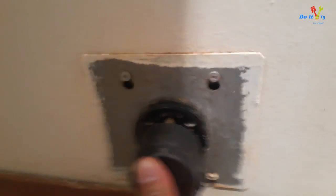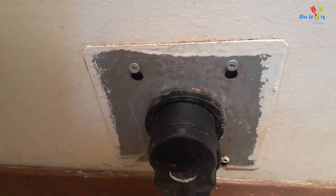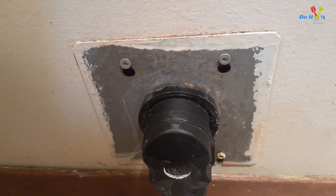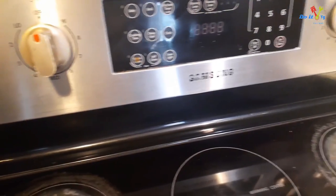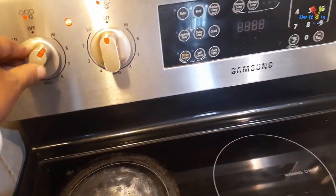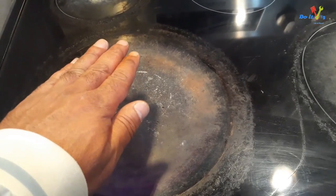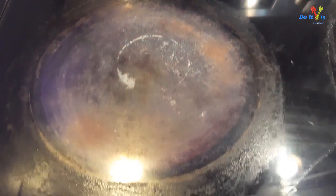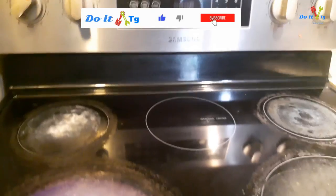Next, I'm going to re-plug the range and make sure it goes in all the way. We're going to test the stove now. The clock time has been reset so we'll need to reset it, but anyway, we're going to turn it on to high and see if everything works. I can feel the heat — it's very strong — so it looks like that is good now. You can see the red glow coming. Thank you for watching, please like and subscribe.